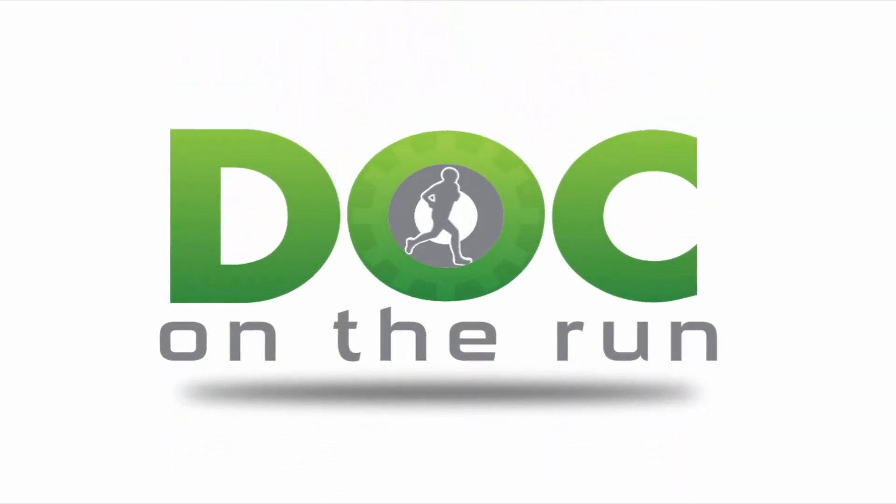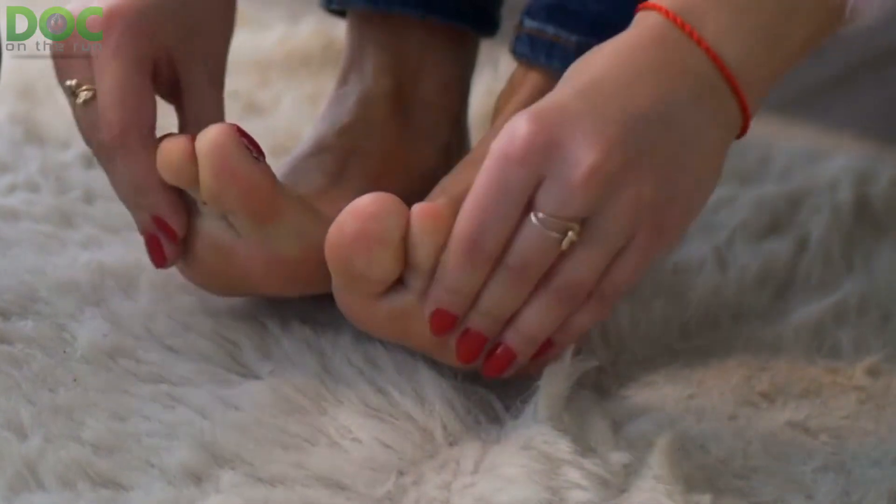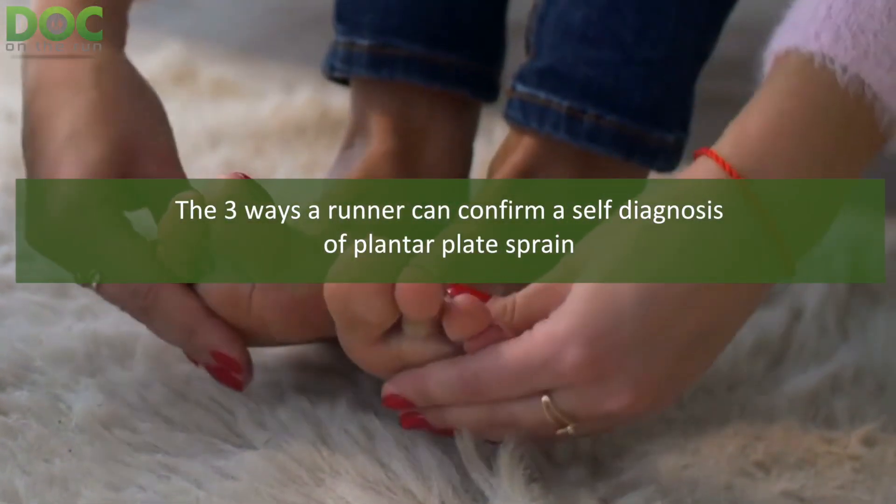Doc on the Run. We help injured runners run. In this lesson, we're going to discuss the three ways to confirm you have a plantar plate sprain.